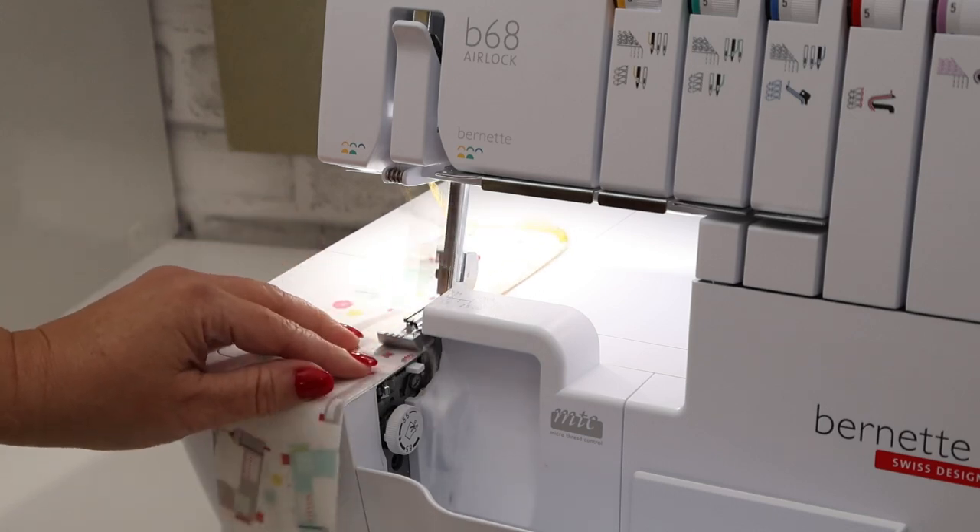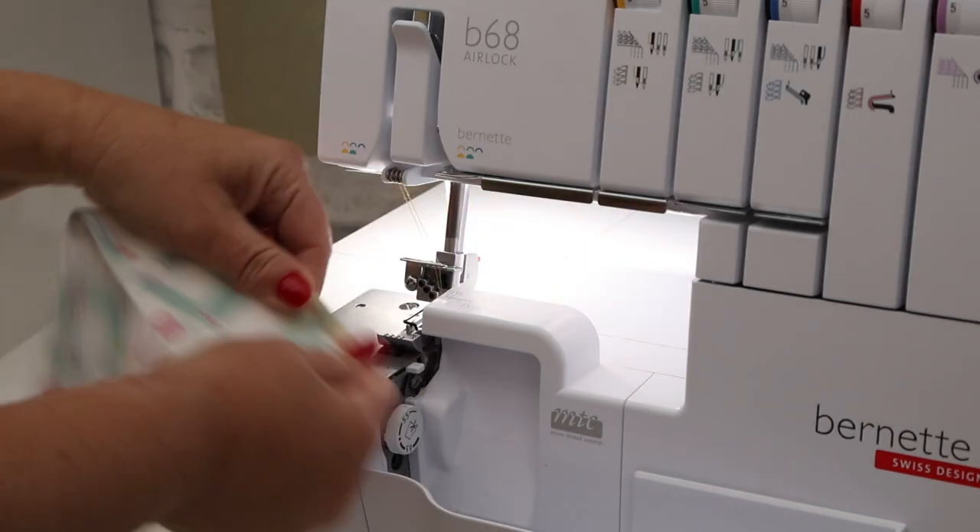Introducing the Burnett B68 Airlock Serger, where innovation meets seamlessness.